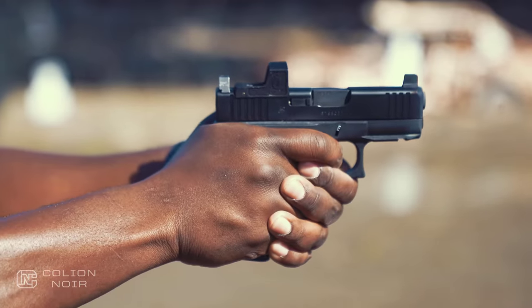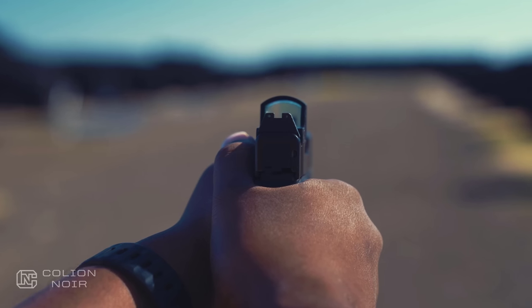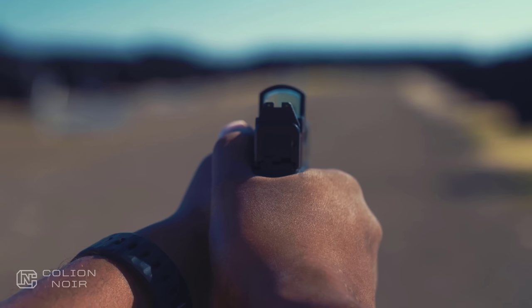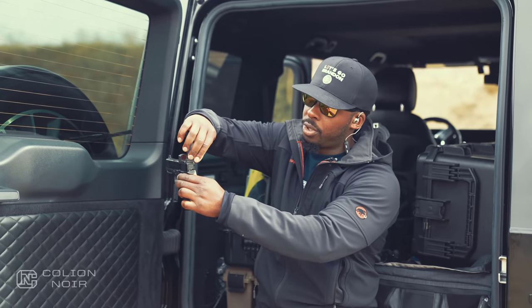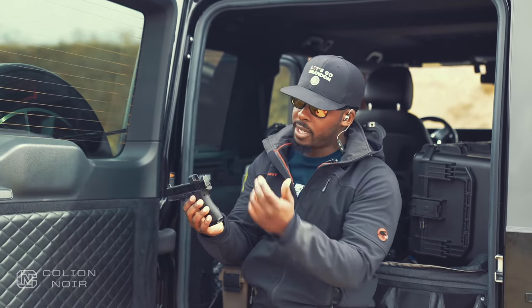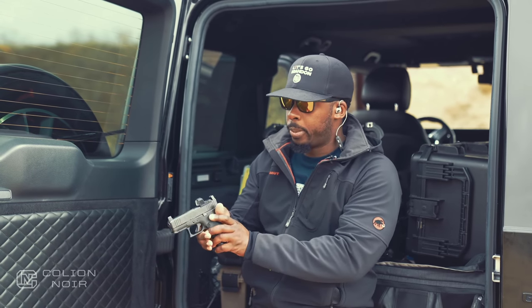These iron sights are suppressor height sights. The reason I have those is because I wanted to be able to co-witness these sights with my red dot, while also having night sights. On the back you have two circle night sights on the rear and one in the front — they're the same color. During the day they look clear, and at night they glow green and do what they're supposed to do.